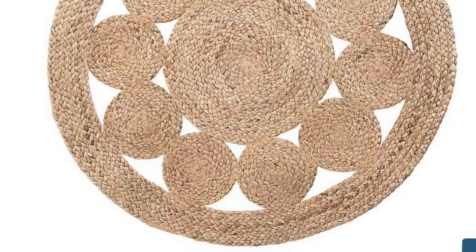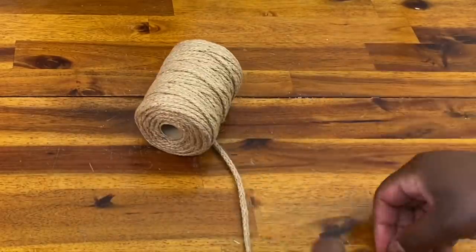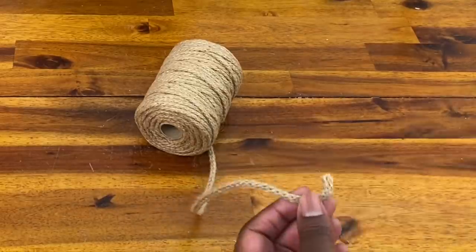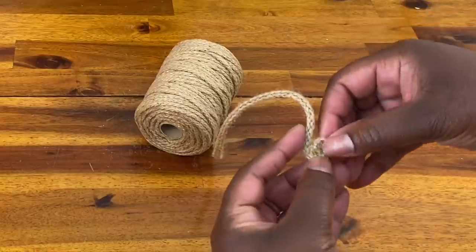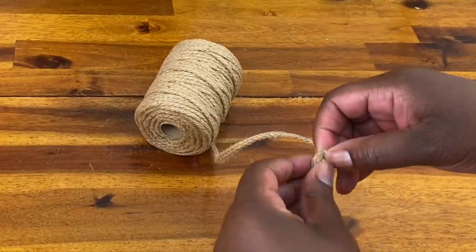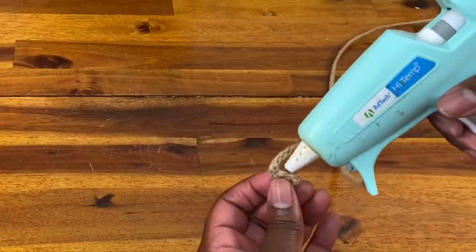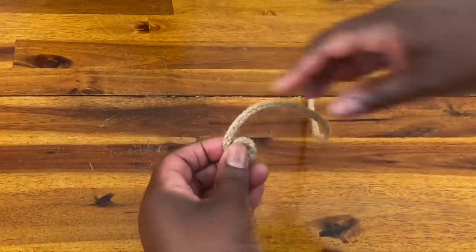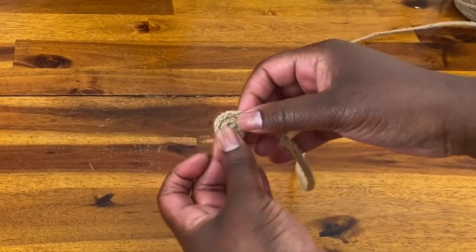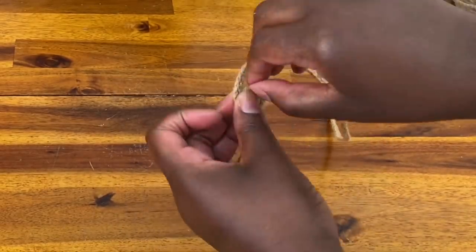Next, I saw this jute rug and I loved the circular pattern — it was gorgeous, but for $50 I knew I could make it for a much more affordable price. So this has been my favorite twine to buy — I got it on Amazon, anywhere between eight and ten dollars, and it's a lot more than you can get at Dollar Tree. However, you could get the nautical rope from Dollar Tree, unravel the three strands, and go through this same process. So I took my twine, put a little bit of glue at the edge, folded it over, and just started wrapping and gluing in a circular pattern. There was a lot of wrapping going on for this project.